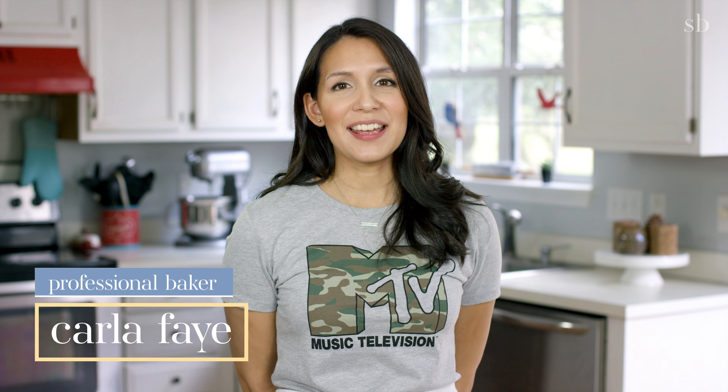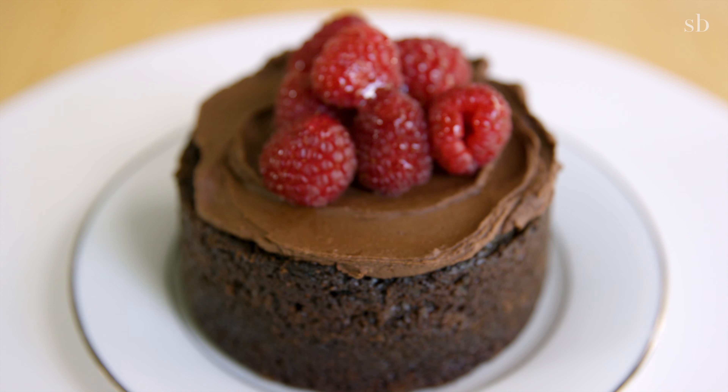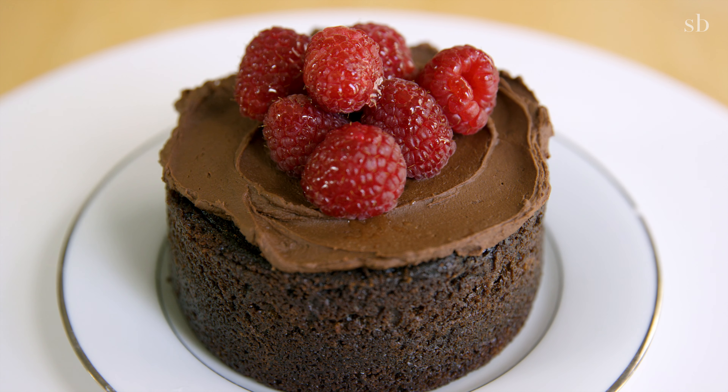You're on a diet, it's your cheat day, so you make a dessert, but you can't finish it all. And it's staring at you the rest of the week, tempting you. I'm going to show you how to make a single serving of chocolate cake to keep you on track.